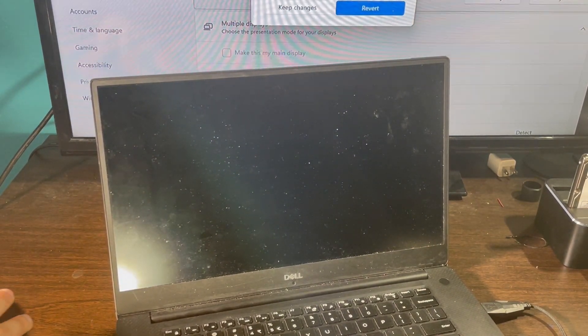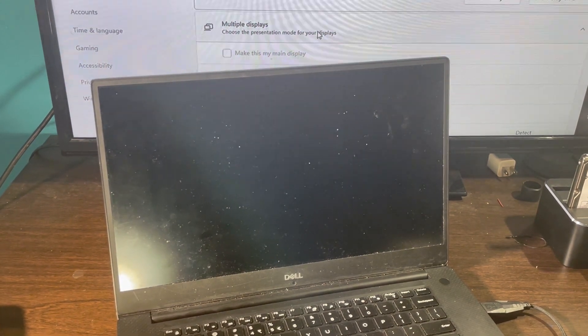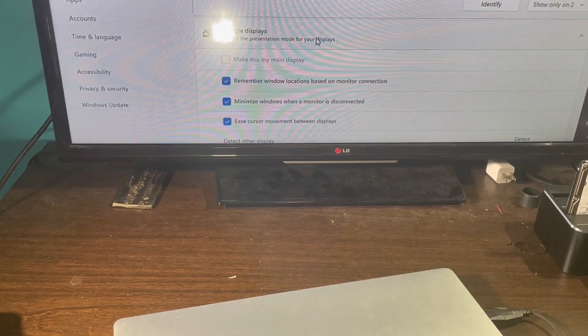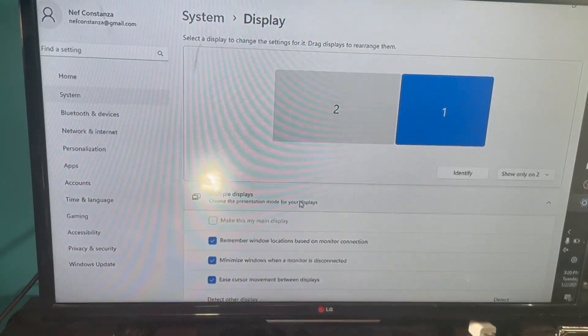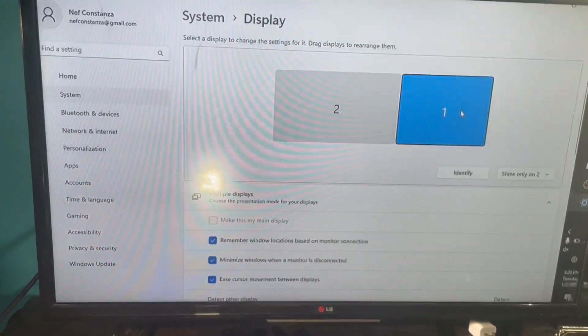On your external monitor, click 'Keep these changes.' Then close the lid to your laptop. On your Settings page you'll see that the only display connected is the second one, highlighted in blue.